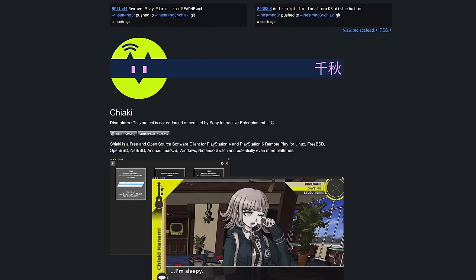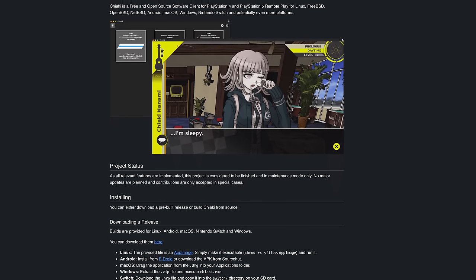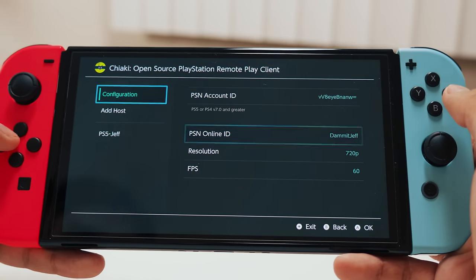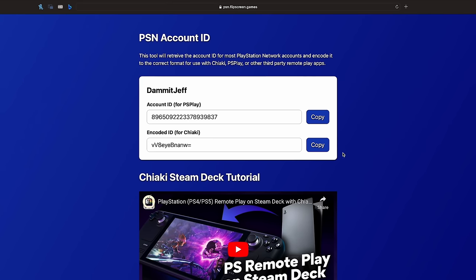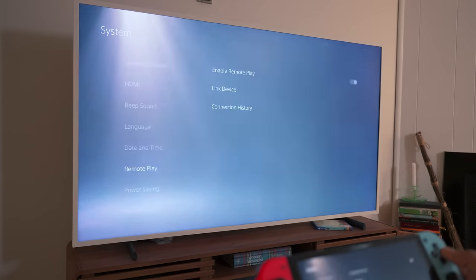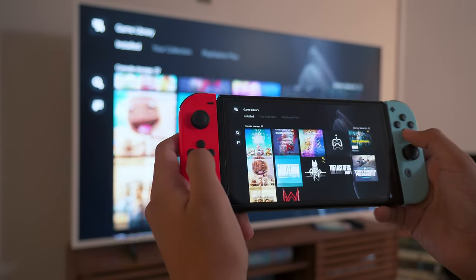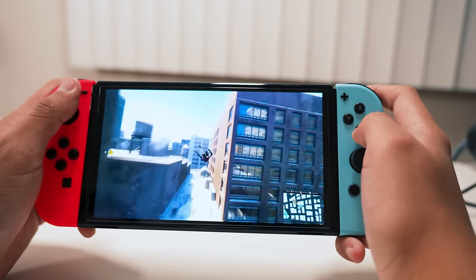Chiaki is an open source client that lets you connect with your PS5's built-in remote play from anywhere. It also works with PS4s. You install it and connect it to your PS5 using your PSN name and account ID, which takes like 30 seconds to grab using the website. And look at that — you're connected. In terms of specs, we have 720p, 60 FPS. It ain't no IMAX theater, but we don't really need anything more than that, and it's easier on the bitrate.